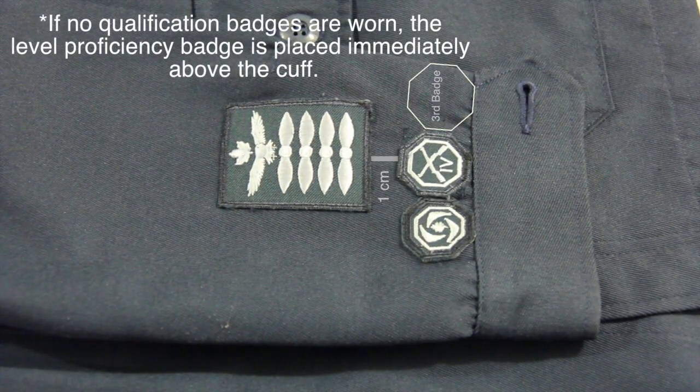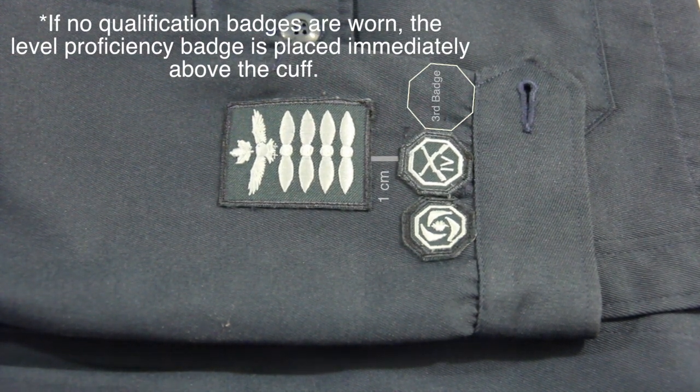The same principle applies for qualification badges, except these are sewn on the left sleeve.